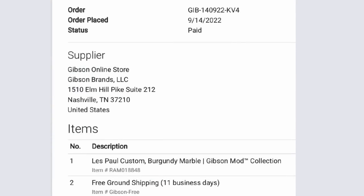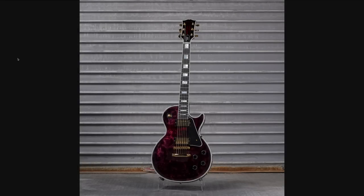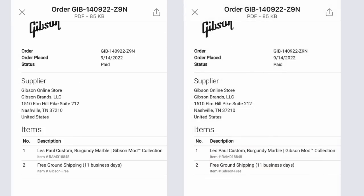Ivan here bought a guitar not once, but twice because the listing wasn't coming down. He really wanted the burgundy marble guitar, so we're having multiple order issues again as well. Obviously, one of these will eventually be refunded.